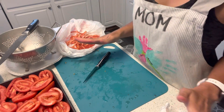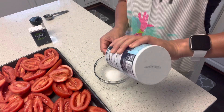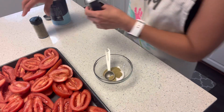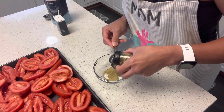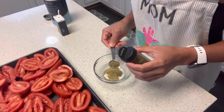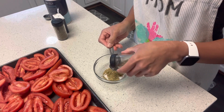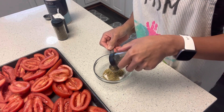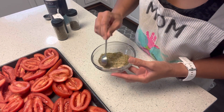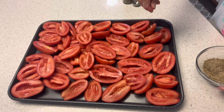Now that my tomatoes are done, let's mix the herbs together. We need two teaspoons of salt, one teaspoon of thyme — this is also optional, so you can dehydrate your tomatoes just using salt — one teaspoon of oregano, and one teaspoon of basil. And then we're gonna mix this together and sprinkle on our tomatoes, just a small amount.